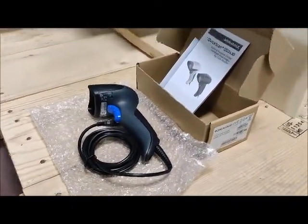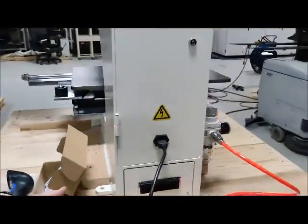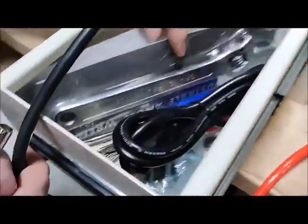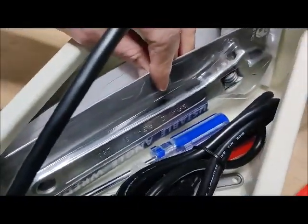This scanner comes with it. Original tools and package.